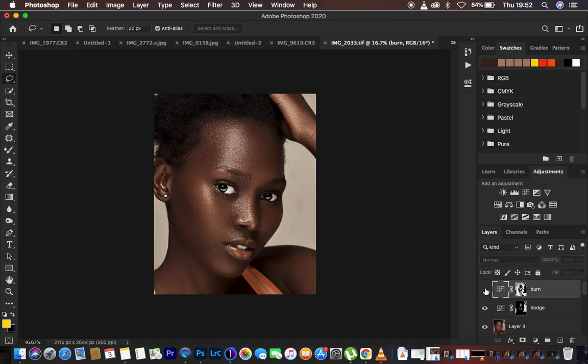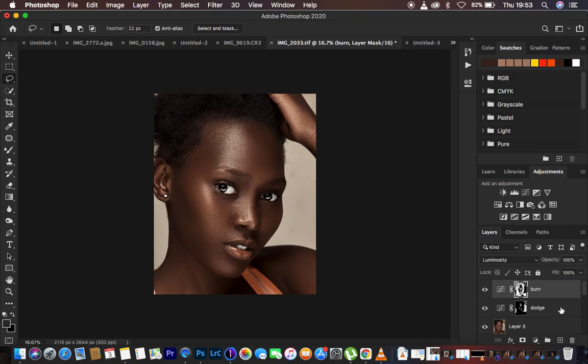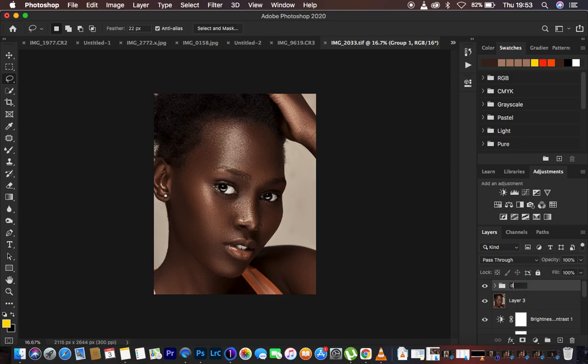You can see the before and after for our burn layer — we've darkened the shadow areas and brightened the bright areas. The skin is now glowing and the image has nice shape and dimension. If the opacity feels too strong, you can reduce the opacity of the dodge or burn layer. If it's distorting colors, change the blend mode from Normal to Luminosity for both layers. Then select both layers and press Control/Command G to group them, naming the group 'Dodge and Burn'.